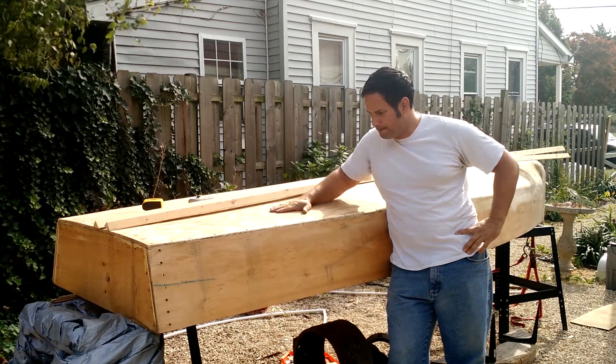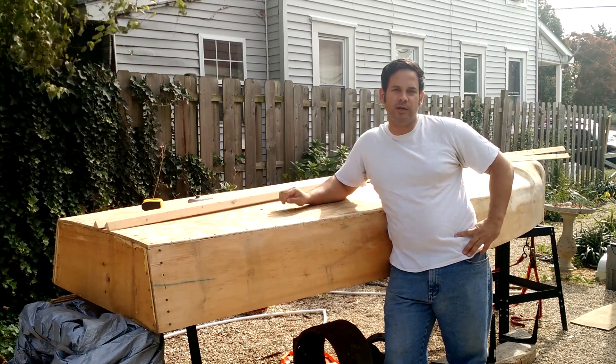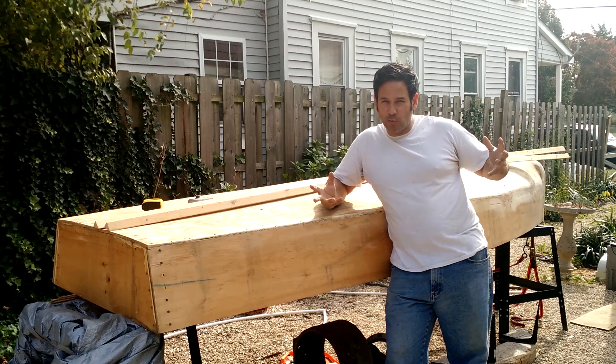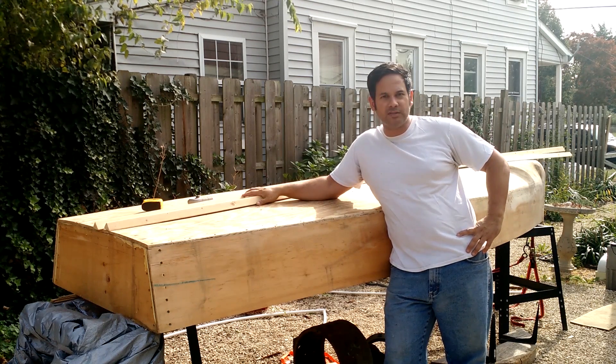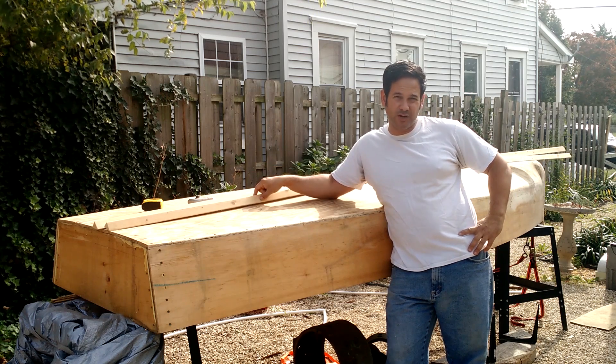Hey everybody, Ray again. Guess what? Part four of the boat build. I've got the fiberglass on order — don't know when it's going to get here, but we're almost there. I'm going to put the strakes on, but first I'm going to show you how we cut the strakes.